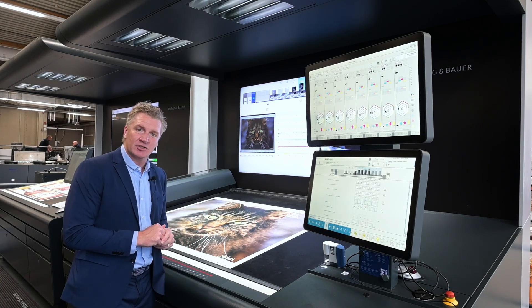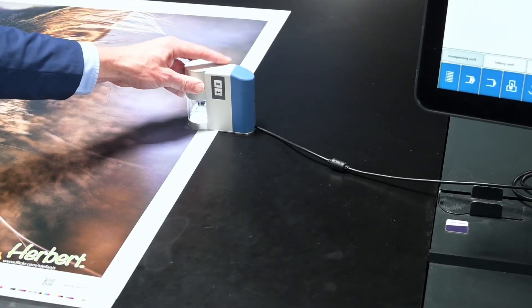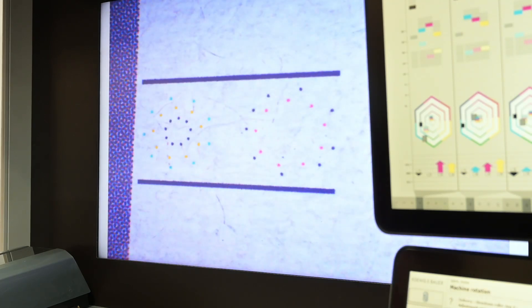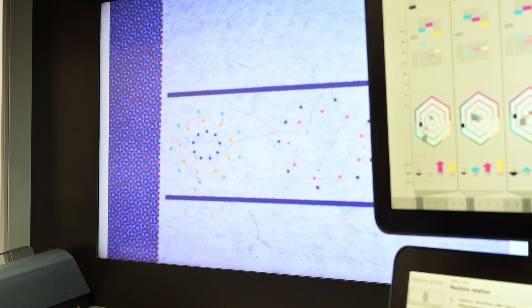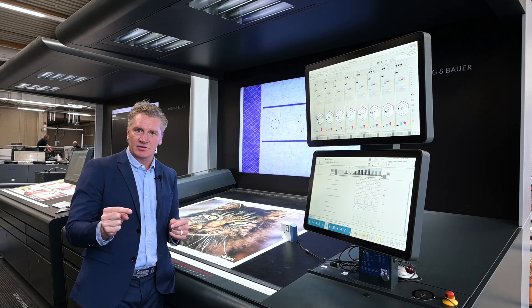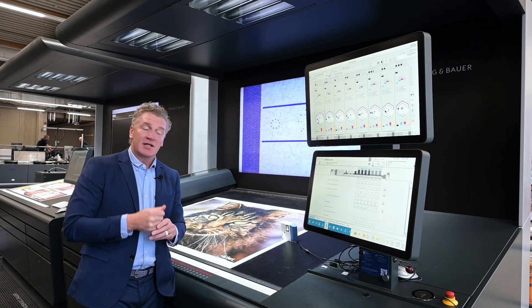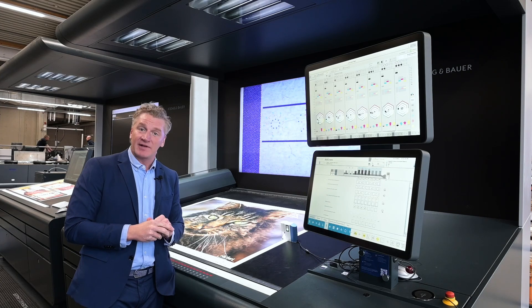I want to explain to you our Ergotronic ACR. We take this and we are able to see the registration dot. What's key here is that we no longer use a crosshair — we use these dots. We call it the washing machine, and that allows us to get perfect register because we're measuring the distance from dot to dot, instead of trying to guess registration through a crosshair. This is one of the reasons why we're able to get such accurate register very quickly.